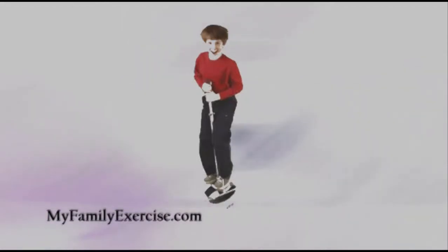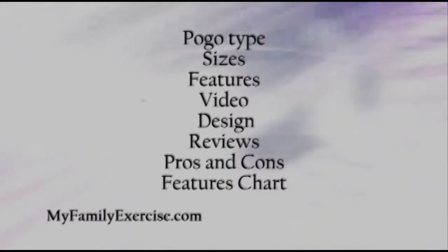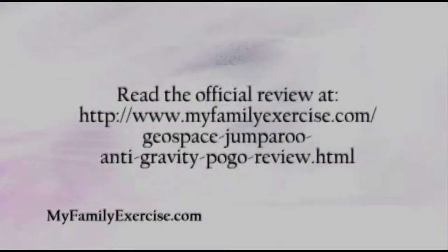That's why I've written a review where I teach you what type of anti-gravity pogo this is, the sizes you can get it in, the features. I even show you a video made straight from the company. I go over customer reviews, give you a rating, go over pros and cons, and finally end with the features overview chart.